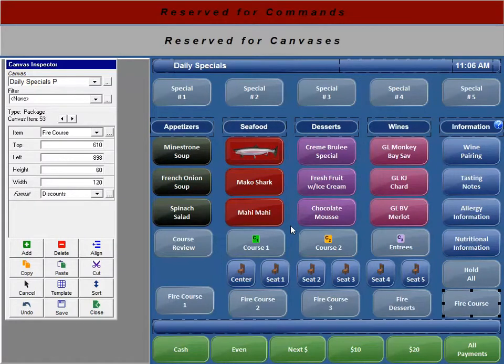Welcome back, Focus Fanatics. In this video, I'm going to show you a new feature introduced in Build 14.5.18. This new feature allows establishments using coursing to hold an entire order and fire an entire course with the touch of a button.